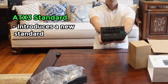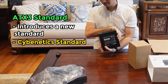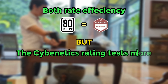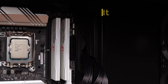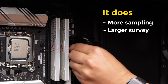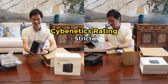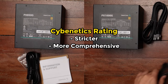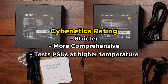We're all used to the 80-plus standard, but with ATX3 we're also being introduced to the Cybernetics standard, which is supposed to go alongside the 80-plus rating. Both of them rate efficiency, but the Cybernetics rating tests more things — for example, it also tests noise level and does more sampling, with a larger survey of the PSU on different loads. The Cybernetics rating is stricter and the tests are more comprehensive, and it also tests PSUs at higher temperatures, which is more in keeping with the reality of how these PSUs are used.